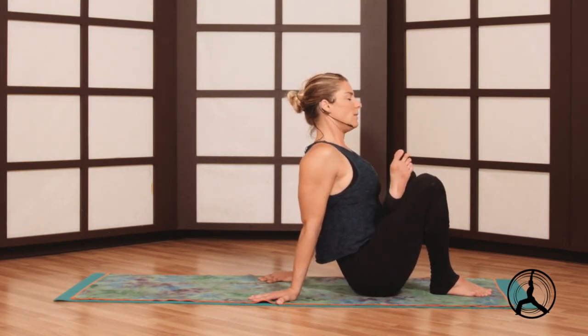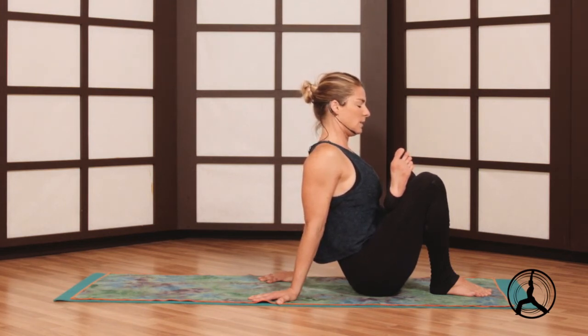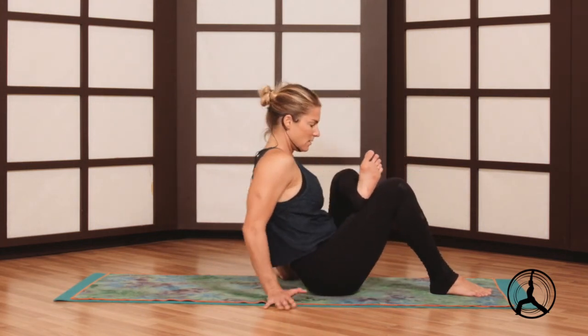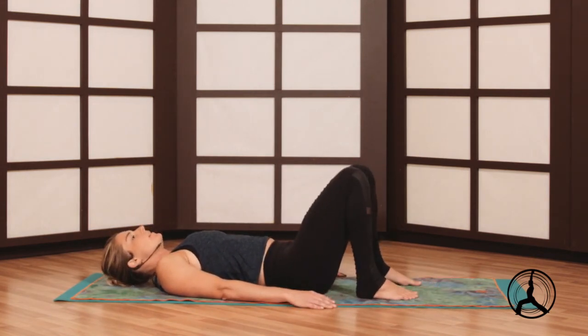From the neck through the tailbone, a nice clean line of energy. Breathe, even close your eyes — I like to rock a little bit here, or just in more of a static hold.